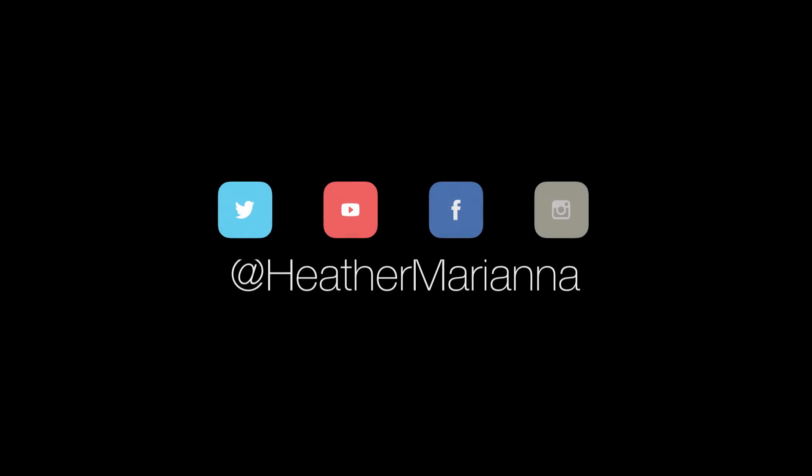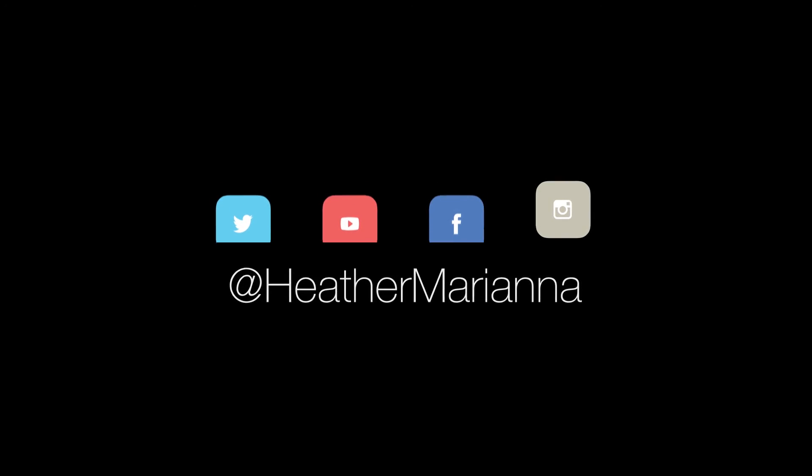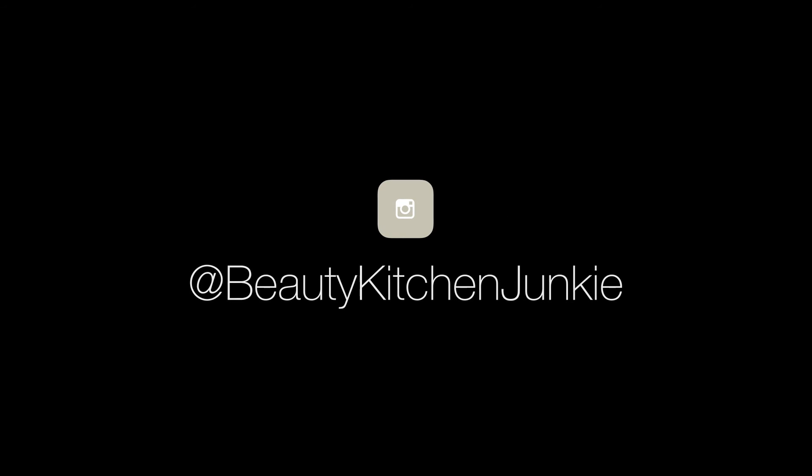My name is Heather Mariana — don't forget to log on to HeatheMariana.tv, check out the shop, and if you like this video hit like, subscribe, and feel free to share. I'll see you next time!